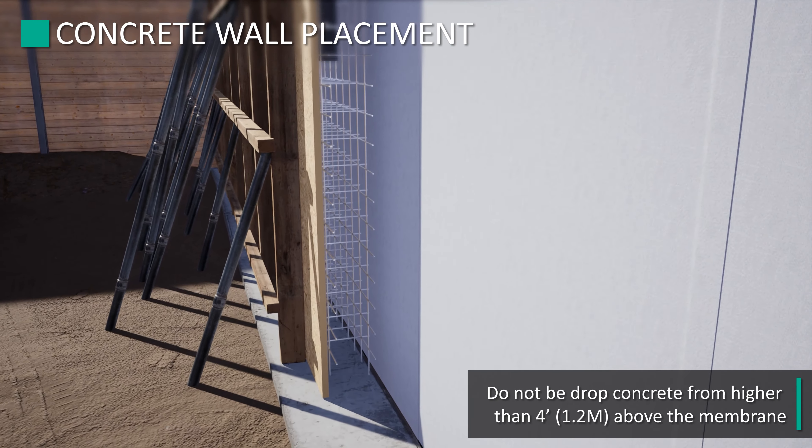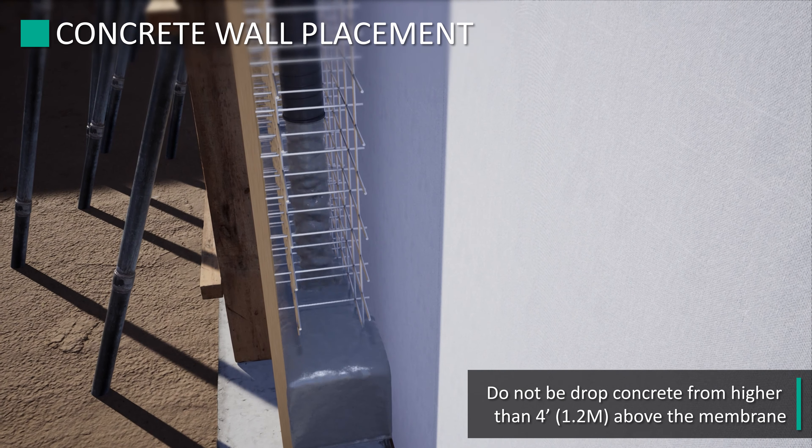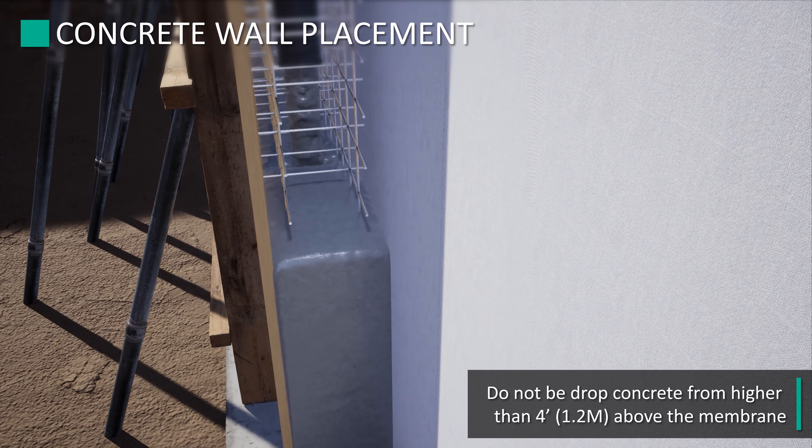If the structural wall is poured in place, the concrete should not be dropped from higher than 4 feet above the membrane, and the concrete should be forced towards the formwork and not towards the membrane.